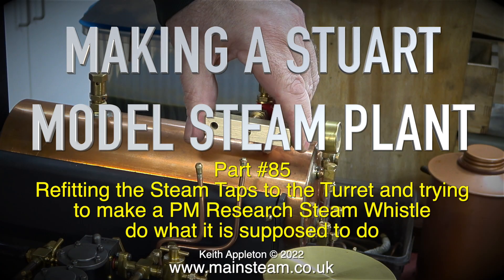Making a Stuart model steam plant part 85, refitting the steam tabs to the turret and trying to make a PM Research steam whistle do what it is supposed to do.